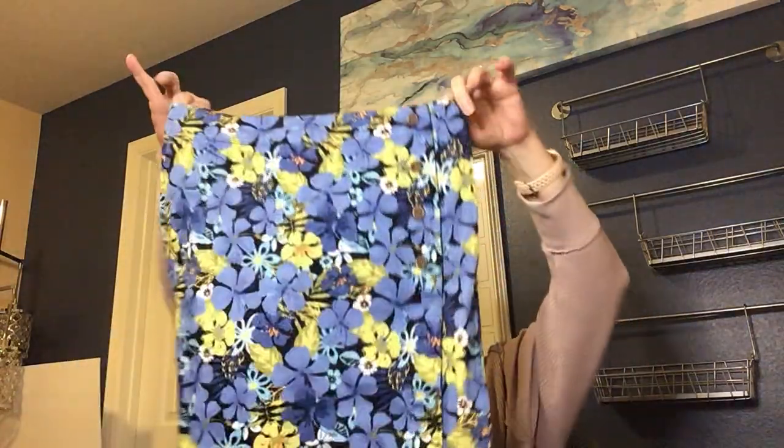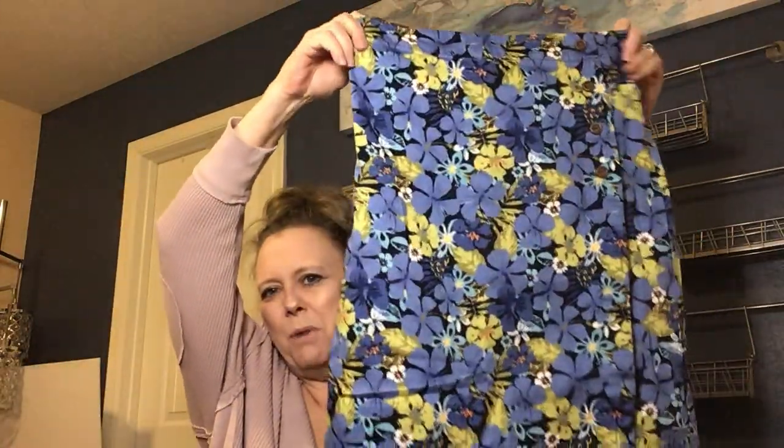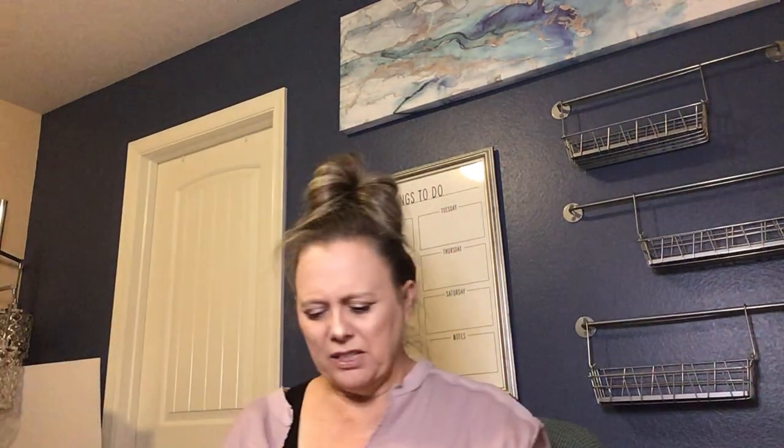Next is a Christopher & Banks skirt, size 4. That's a mall brand — I'm not sure what I'll do with it, since it probably doesn't have a lot of resale value, but I'll look it up since I don't run across it often. Then there's a Banana Republic summer dress with a basket weave top, size 2. It looks a little dated and I'll probably not list it.